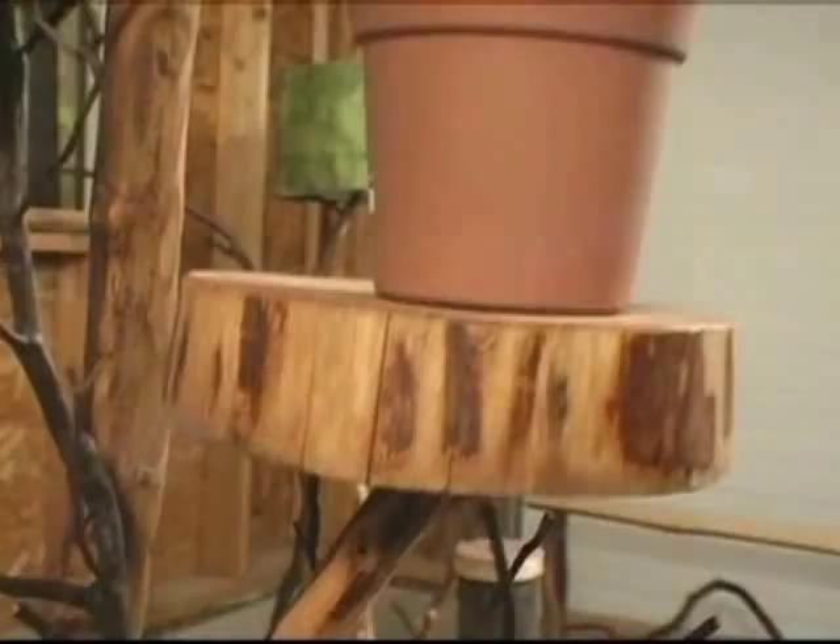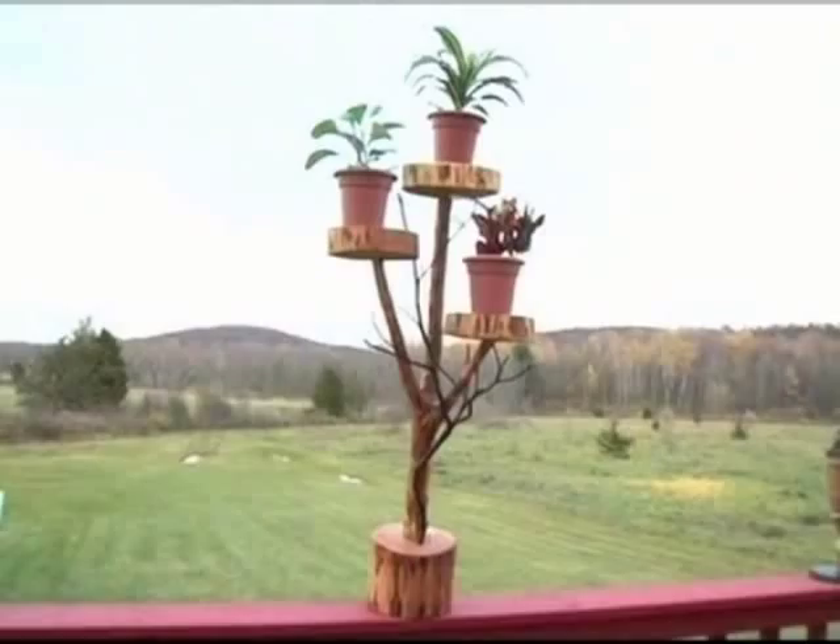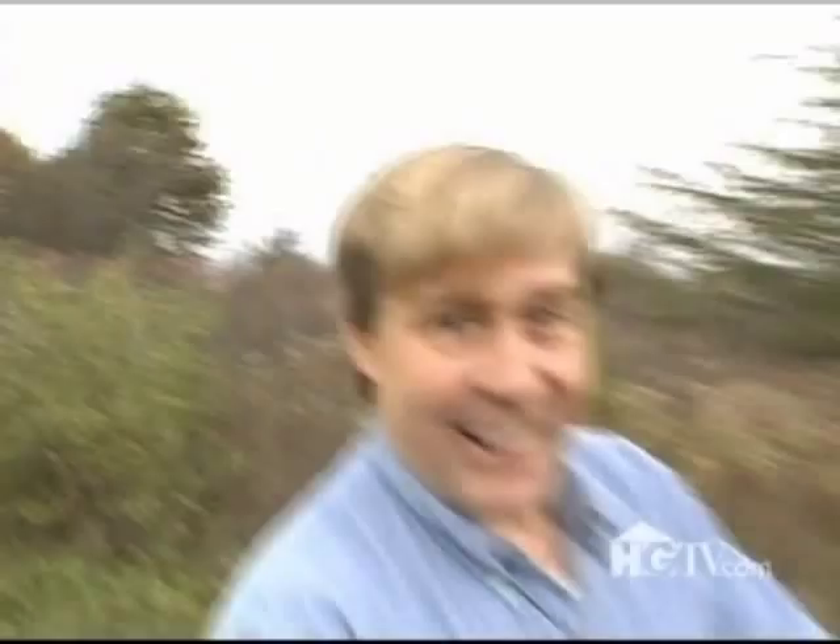My tree art plant stand is now done. All it needs is the plants. Me and wood, we're like this. I love it. Talk to me, baby.